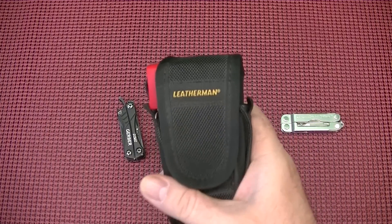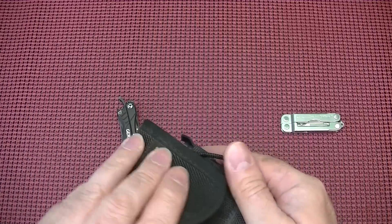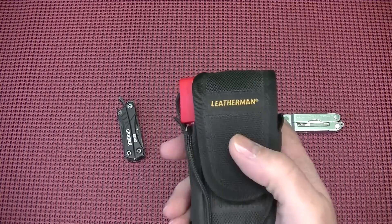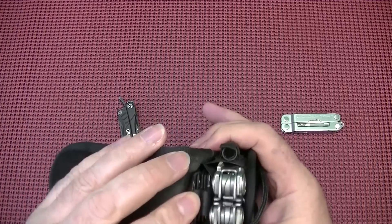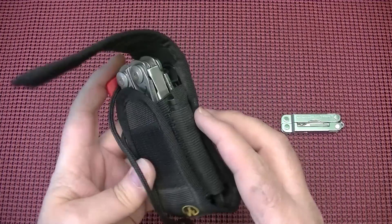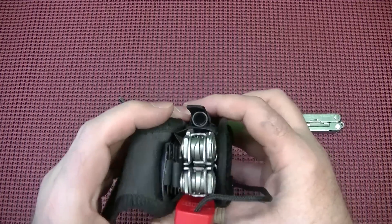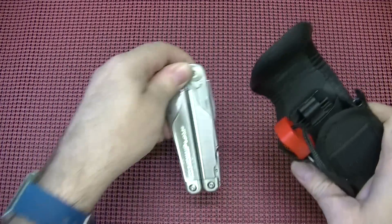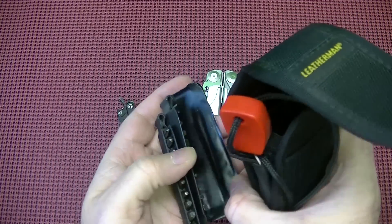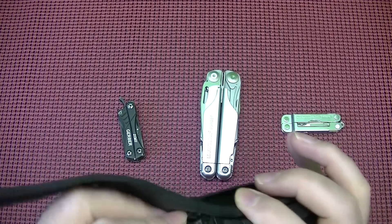A lot of you know that for quite some time I've been carrying the Leatherman Surge. Now, this isn't always practical to carry because the Surge has quite a bit of weight to it. Even though I carry it on outings, I do keep it in my vehicle whenever I'm out and about because it's just a lot beefier. I can carry all the bits and everything I really like in this setup — a ferro rod and striker, the extension bit for the bit kits. In this nylon pouch, I'm able to carry both the bit kits.